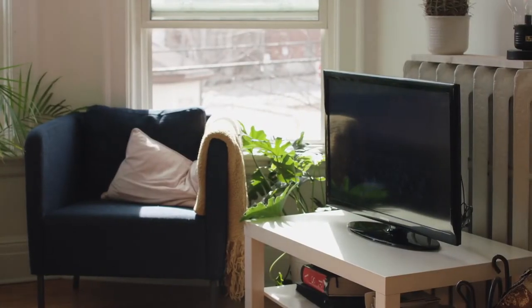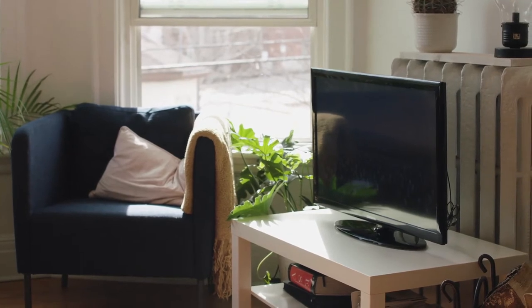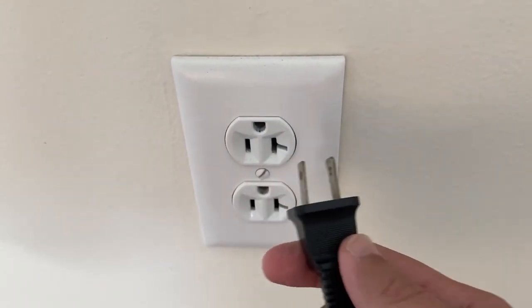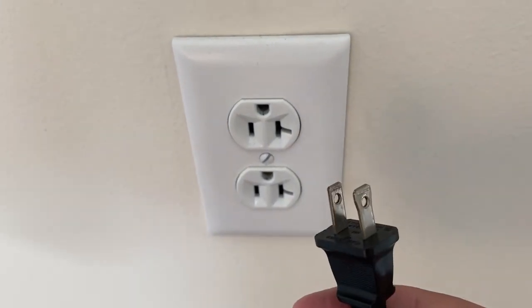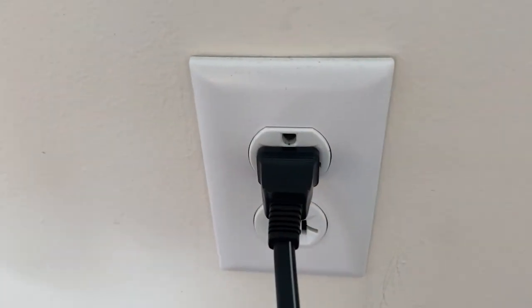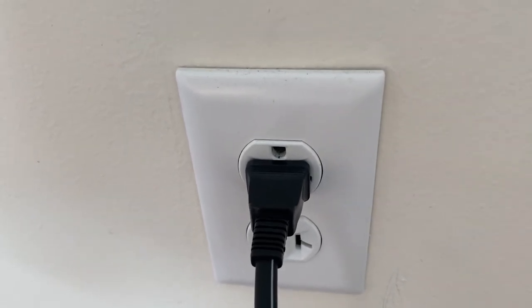I'm going to show you a few really simple ways to try and solve your problem and get it back up and running again. The first one is the easiest one to try, and that's to unplug your TV from the wall outlet and wait 60 seconds. Don't be impatient — wait the whole 60 seconds, then plug it back in. This is very different from turning your TV on and off with your remote control. This is what we call a hard reset of your TV.